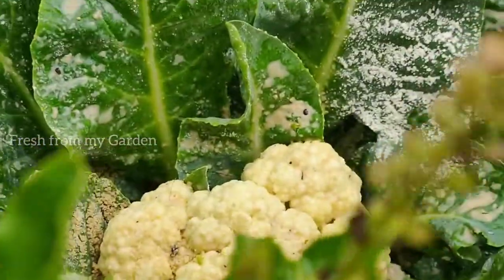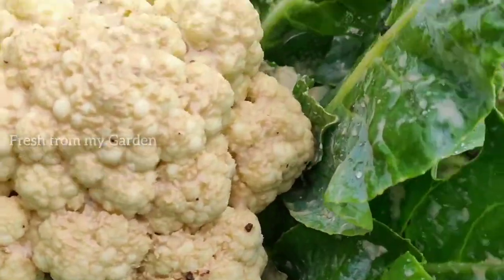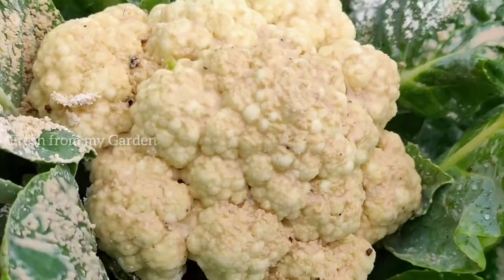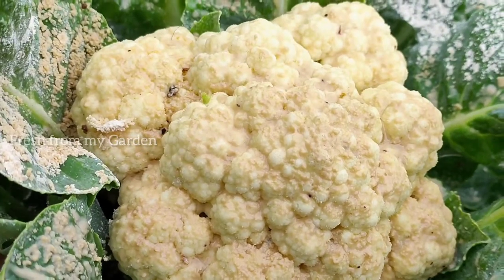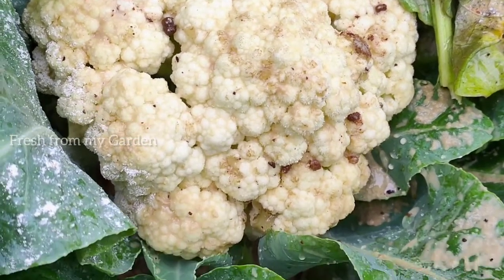There is a right time to pick these cauliflowers, otherwise they won't taste good and they would be inedible. When the cauliflower heads have formed together tightly and before the florets start to split up is when we need to harvest them. I have a couple of cauliflowers with a little bit of infection that I'm going to harvest today.